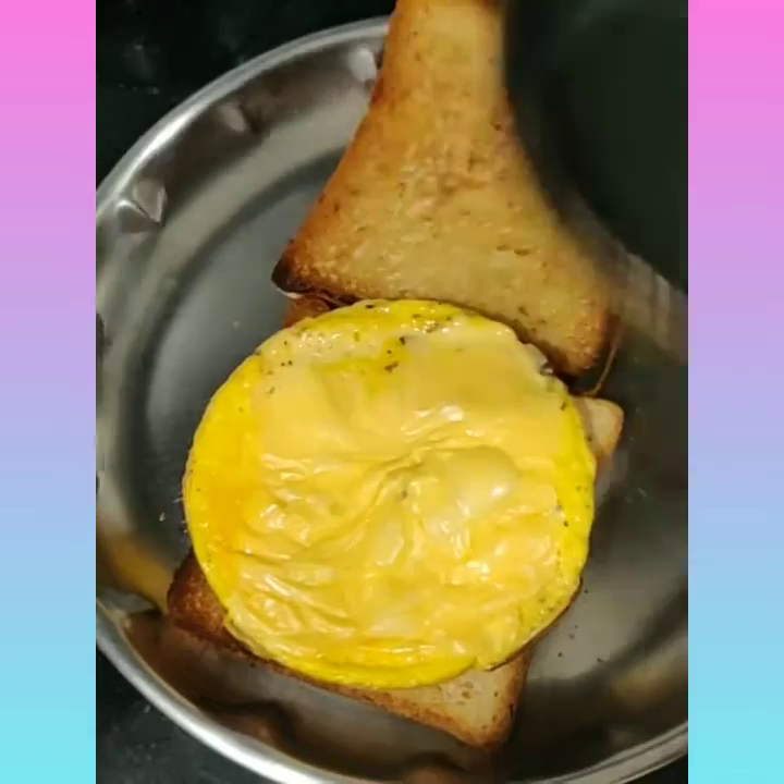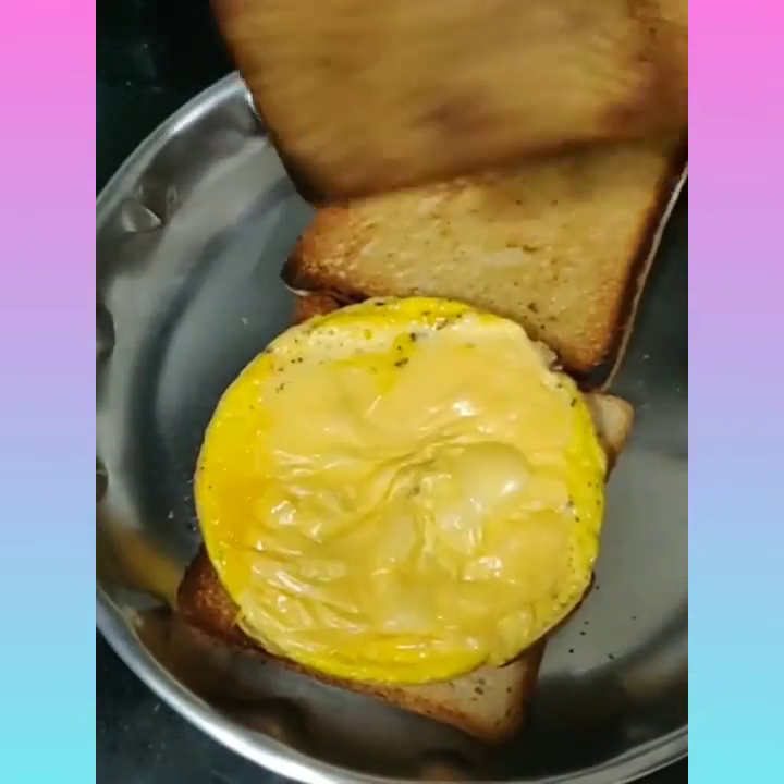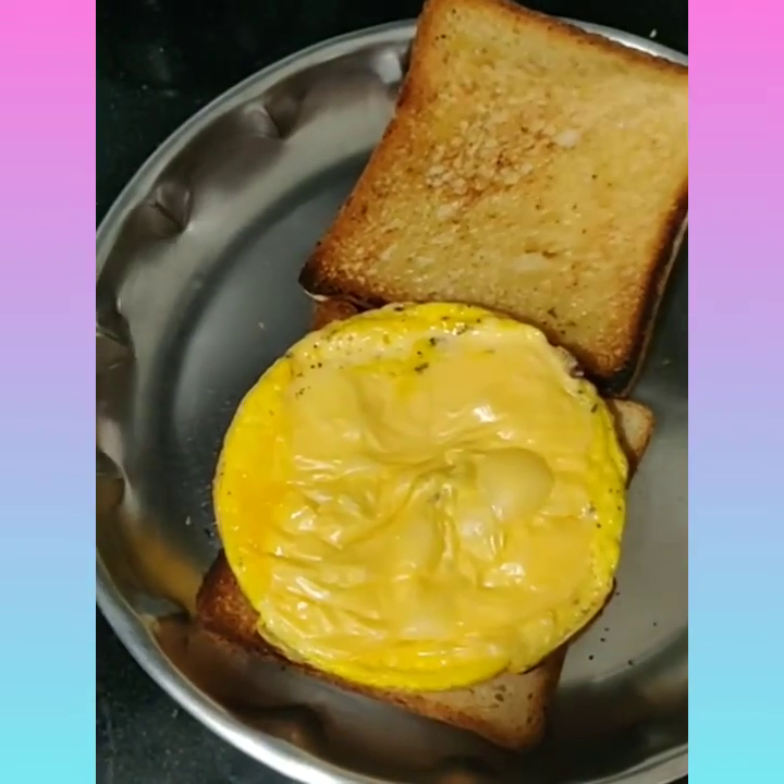You can pour it out directly like this when you have a small pan, but when you have a big one you should use a spatula, take it out, and flip it onto the plate.